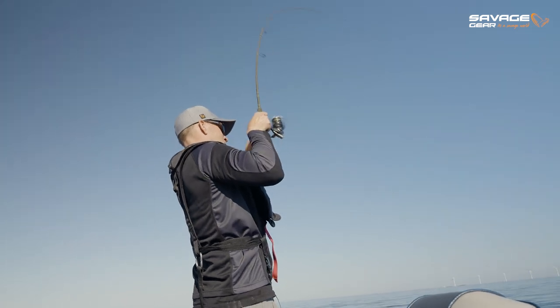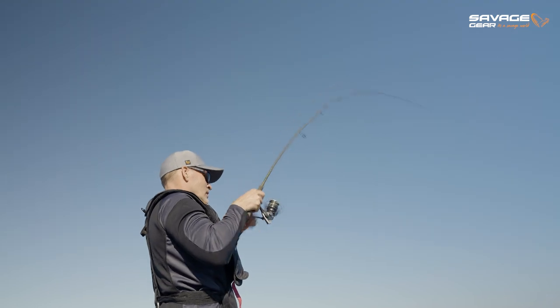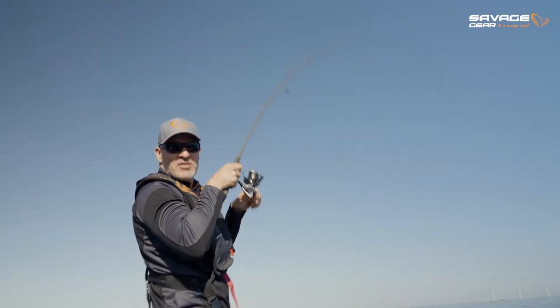Yep, right there — just on that drop, as you saw it! The fish are on, they're on fire with the Savage Minnow.